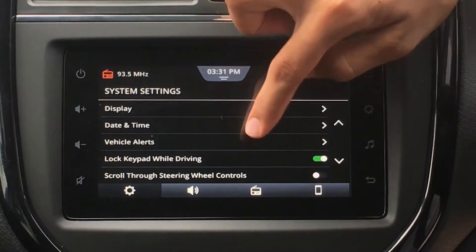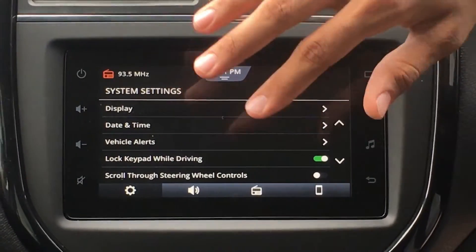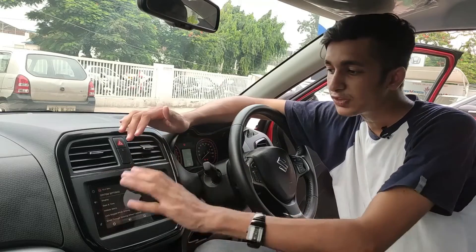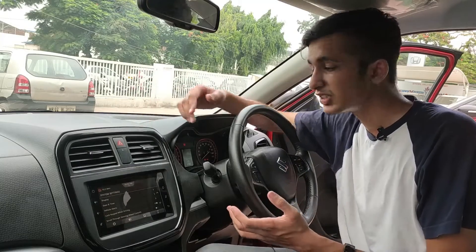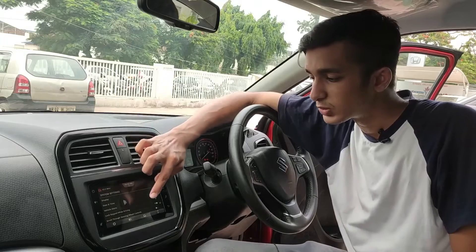Moving back, we have the Lock Keypad While Driving feature, which is also a great feature — you can toggle it on or off. What it does is that while you're driving, it will lock the keypad of the phone system. That's good because it won't distract you while you're driving — it's pretty unsafe to be dialing a number while driving. So if you lock the keypad, it simply won't show you and you won't get distracted. That's very good.